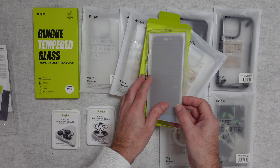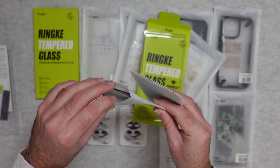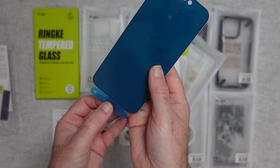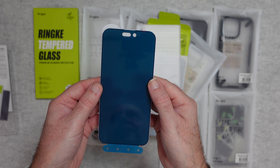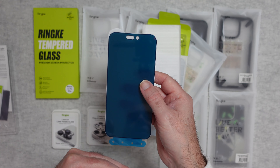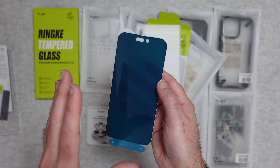The screen protector itself is so well packed — you get two inside the box. There are holes down the bottom which you align with the screen protector tool, and then this portion goes onto the phone itself. It's very, very easy to install: remove the backing sheet, install it, remove the front alignment cover and you're good to go. Absolutely superb — one of the best screen protectors I've experienced.